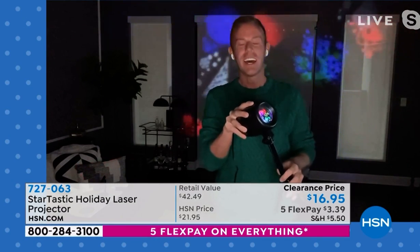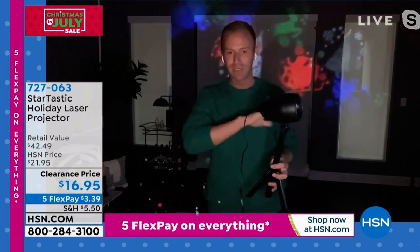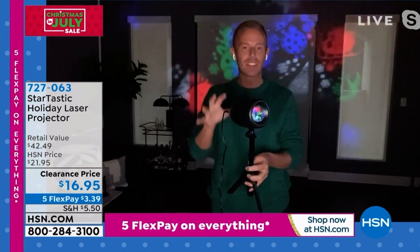You're right. The reason we were talking about it is because HSN is just really a portion of what I do. So that retail value you're seeing on your screen, that's what the stores sell it for, because Startastic is the brand name that everyone's fighting over. They make big end caps at the big box store. Holiday projectors have really taken over the way we decorate, because with the one touch of a button, now you have a holiday projector.